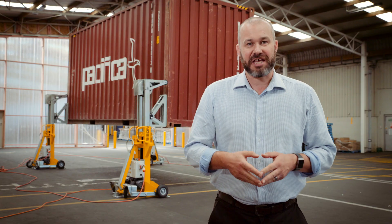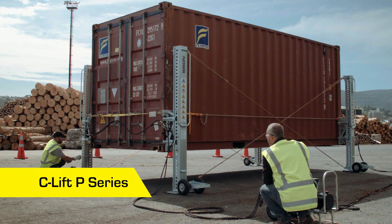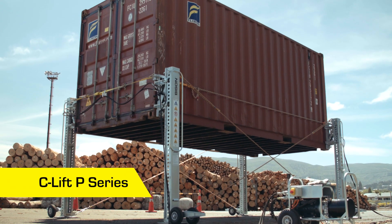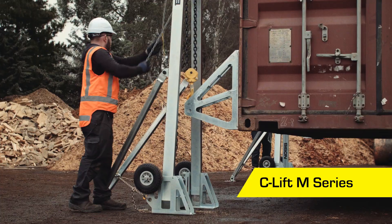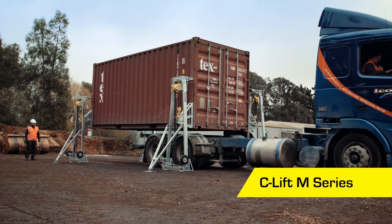If you do need to move the Sealift between different sites you can either fork the legs up onto a flatbed or use a small truck with a tail lift. If you need to lift containers out in the field, we've got several other Sealift models including the P-Series, which is a semi-automated system with 32 ton lift capacity, and the M-Series, which is manually operated and lifts containers weighing up to 20 tonne or 44,000 pounds.